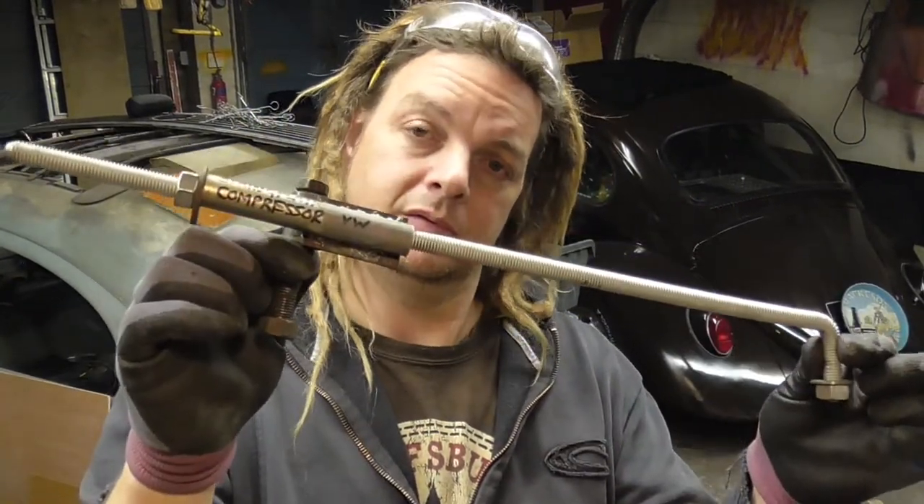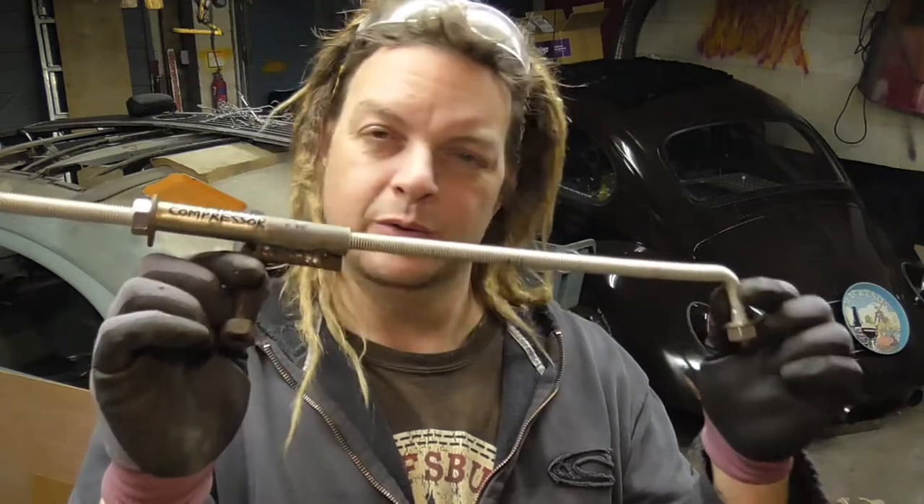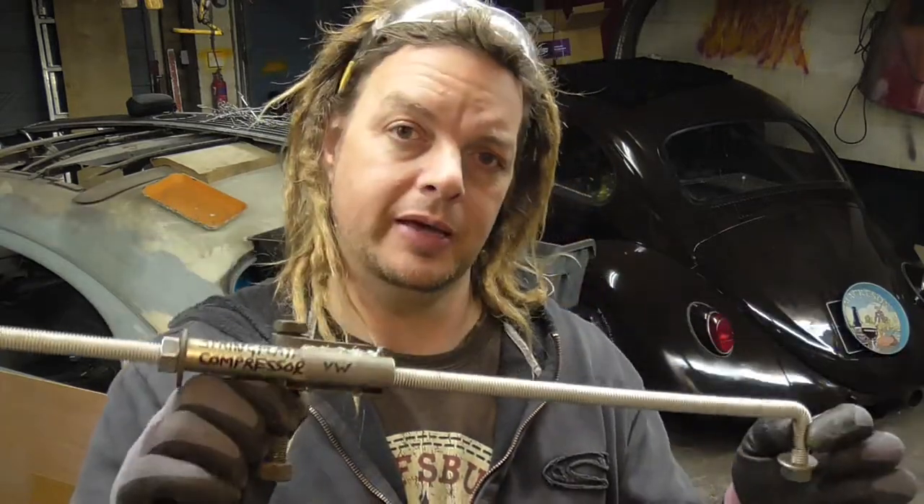A few months ago I made a video on how to make a Volkswagen Beetle spring plate compressor tool. It was really easy to do, quite simple to make, and it works relatively well, so I was quite happy with it. I'll put a link to the video above if you want to watch that one.